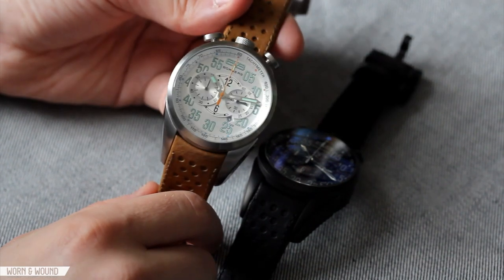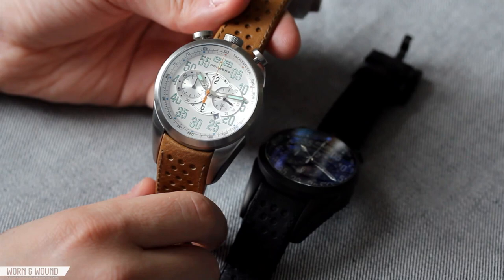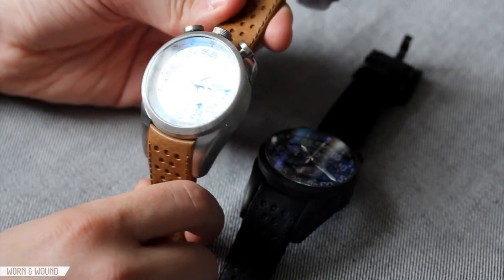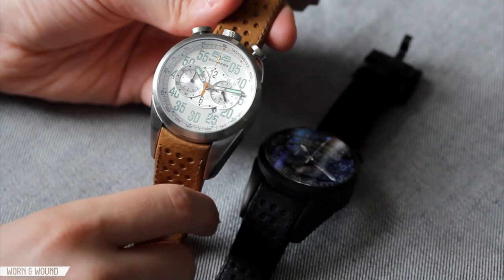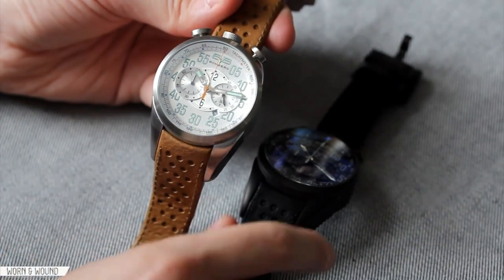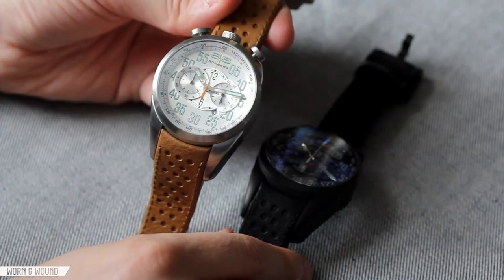Hi, this is Zach with Warner Wound. Today I'll be taking a look at the Bomberg 1968 Bullhead Chronograph. This is a new watch from a new brand that is Swiss based with an Asian made watch. We have two here: one with a stainless steel case and one with a PVD case. They cost $625 and $675 respectively.